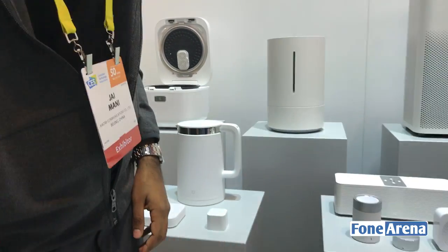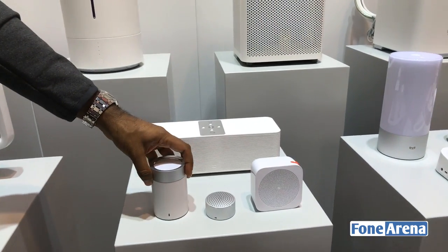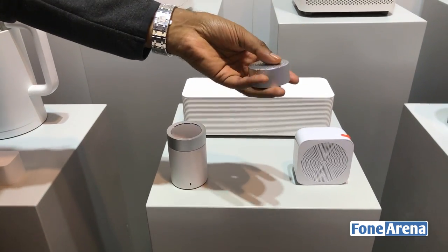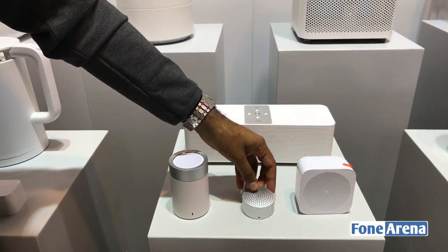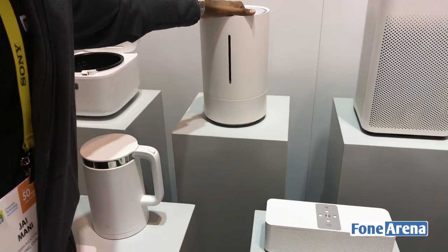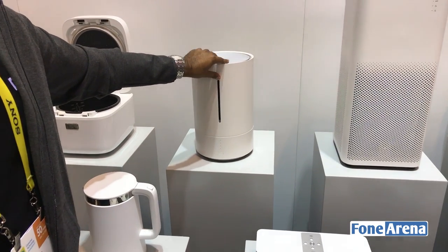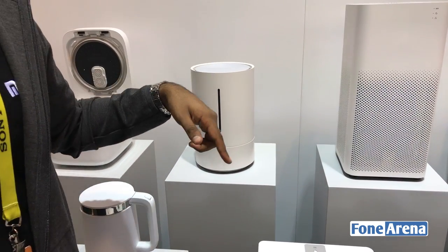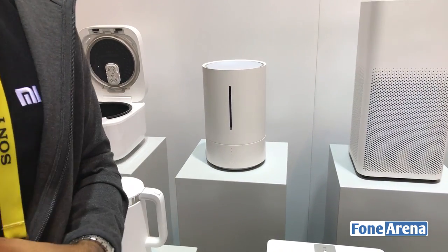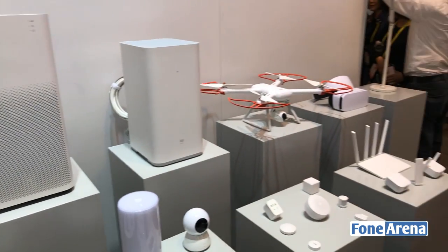These are Bluetooth headsets, and these are a bunch of our speaker products. This one actually has good sound for the size of it. And this one here is a humidifier. It has a UV light in there, so you don't need to put filtered water — it'll make sure you're not humidifying with dangerous water. That's the water filter there.